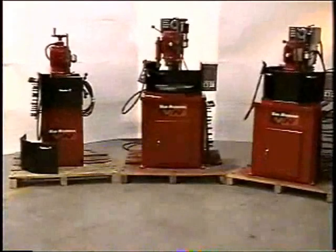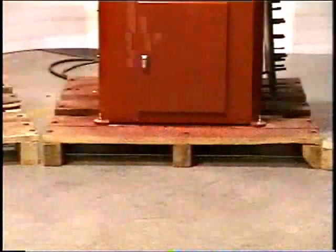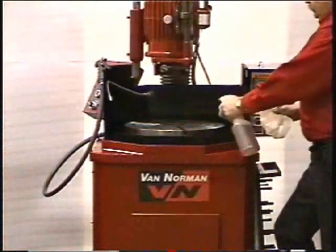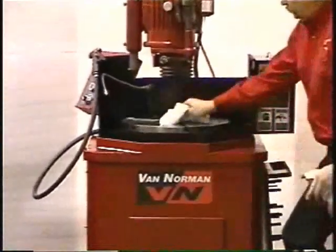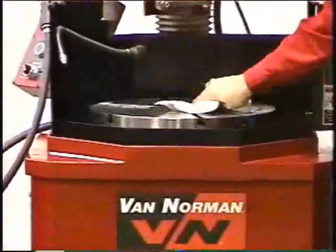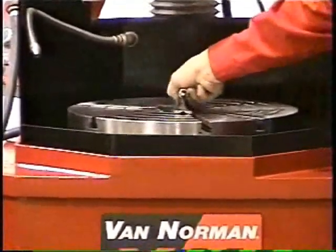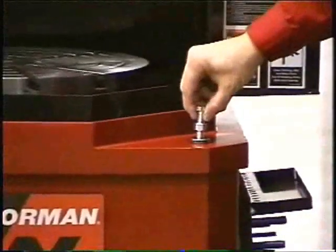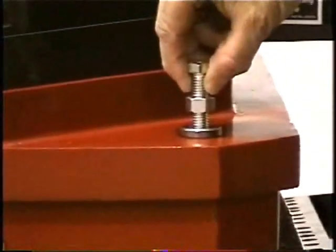Setting up your machine. Unskid your machine. There are four bolts holding the machine to the skid. Unbolt and remove the skid from under the machine. Place your flywheel grinder in position, leaving enough working space around the machine. Remove all rust protection put on at the factory. Level the machine front to back and side to side. Place a level on the table. Install the leveling bolts with the nut underneath and the leveling pad on the floor.